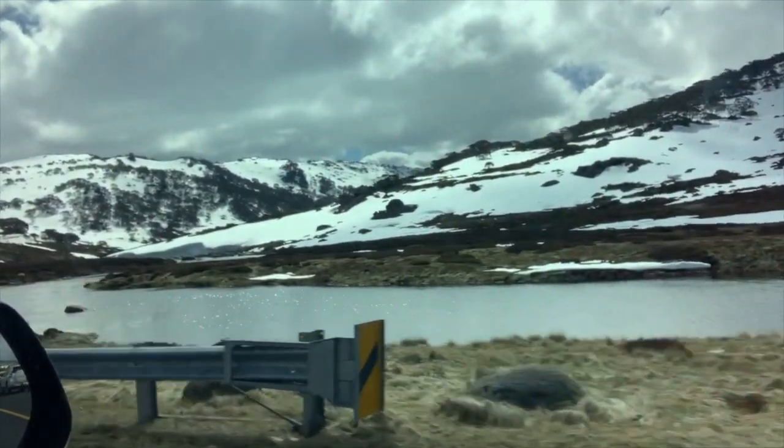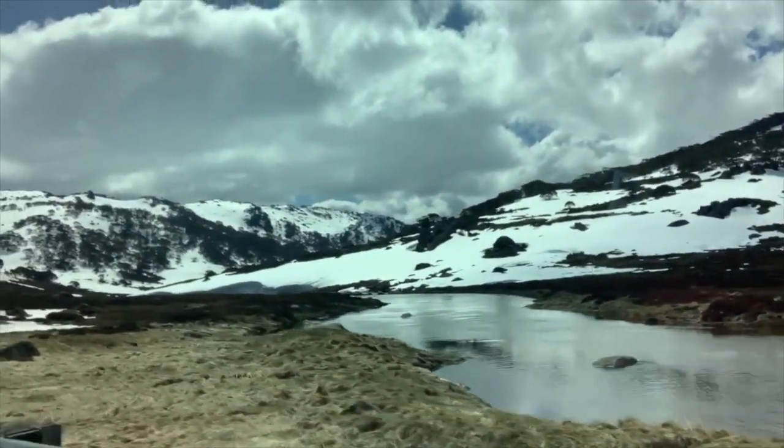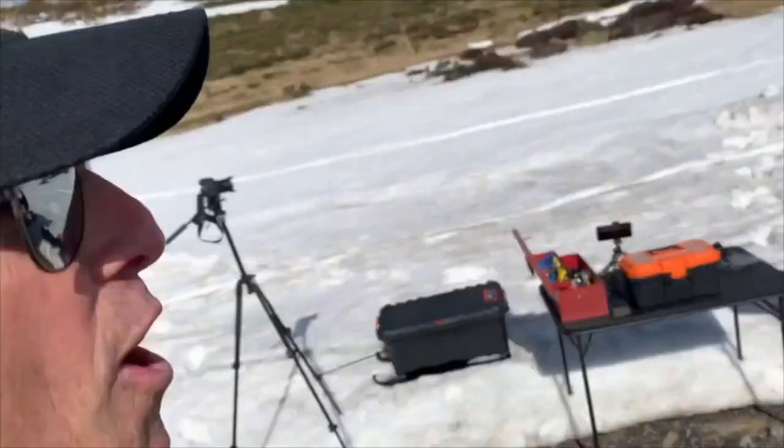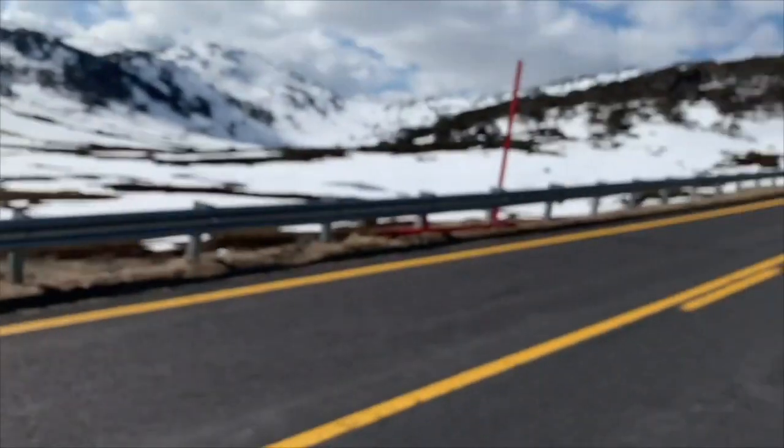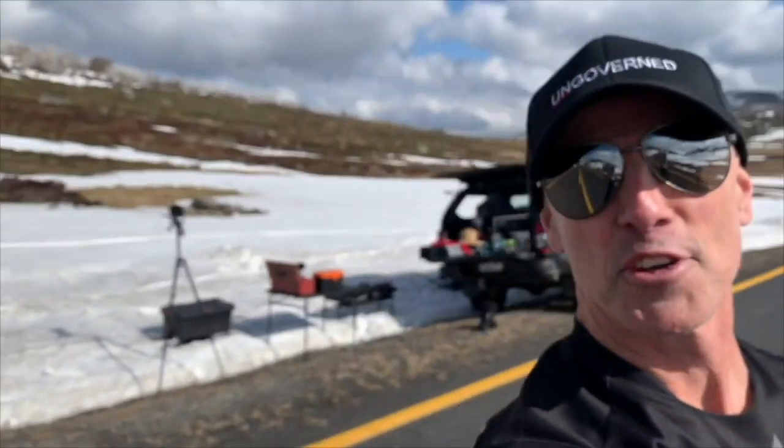So excited! Mate, this place is amazing this time of year. Wow. Alright, our little ride — here we are. Look at this, we've got the whole place to ourselves. Holy s**t, how f**king awesome is this place? Don't you wish you were here? You could be.